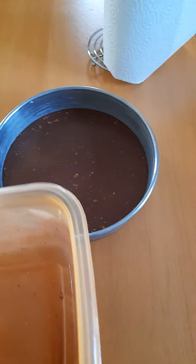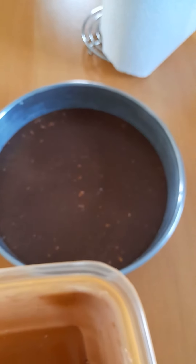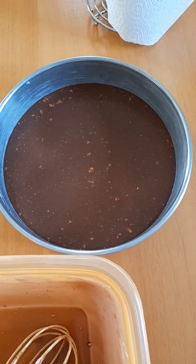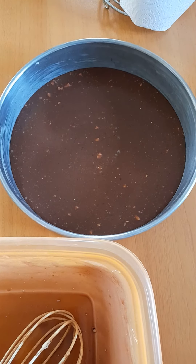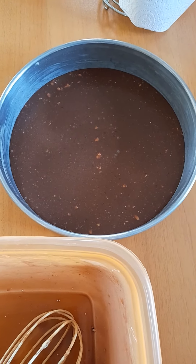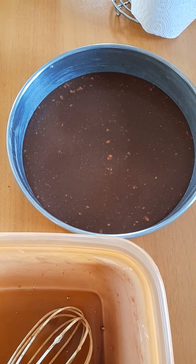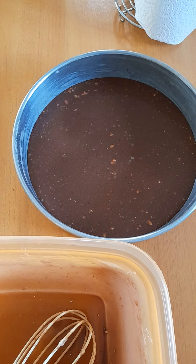Now I will put it in the oven and leave it to cook for about 30 to 35 minutes, but you have to check also with a toothpick. This is my own version of chocolate cake. See you guys in my next video — thank you!